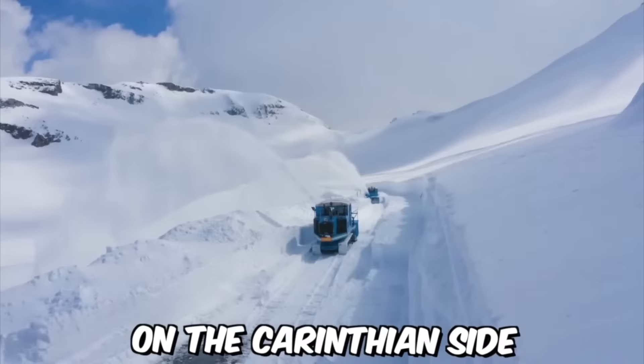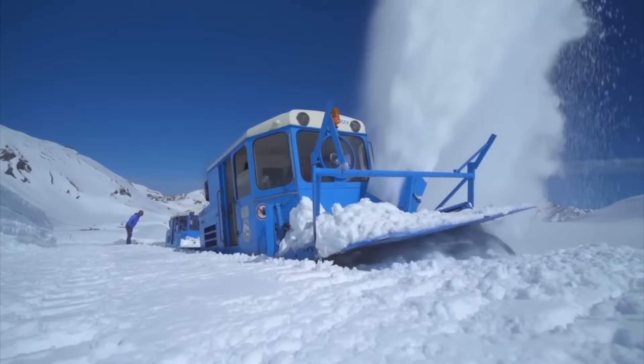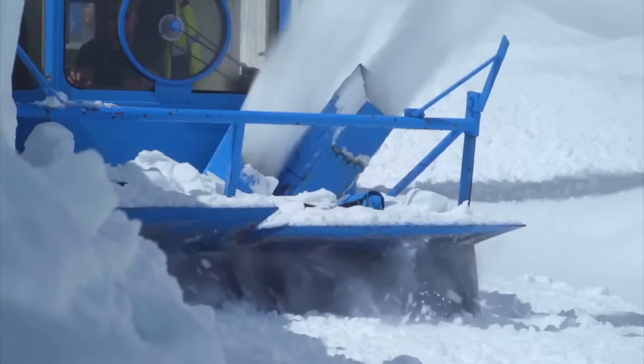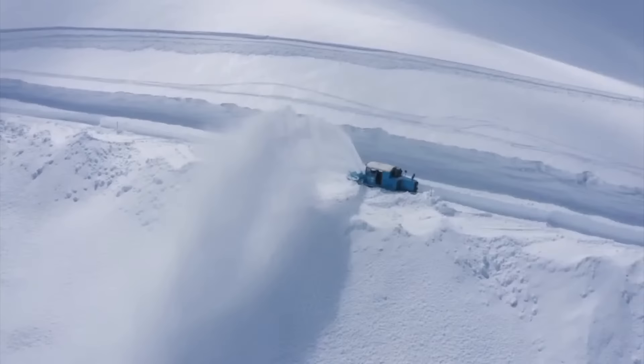The milling rotor snowblowers played a crucial role in snow removal on the Corinthian side of the Grossglockner High Alpine Road, which is buried under up to 20 meters of snow for about six months each year. The snow clearing operation has been a major challenge since the road was opened in 1935, but the introduction of milling rotor snowblowers in 1953 made the process much more efficient and effective.